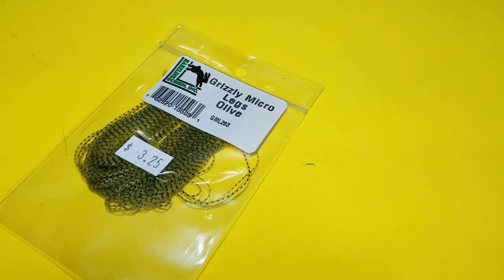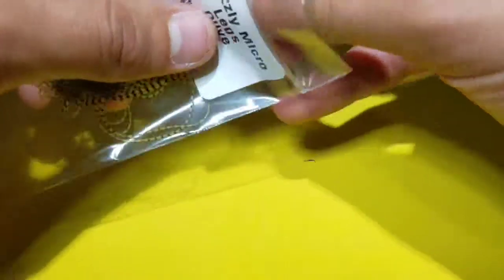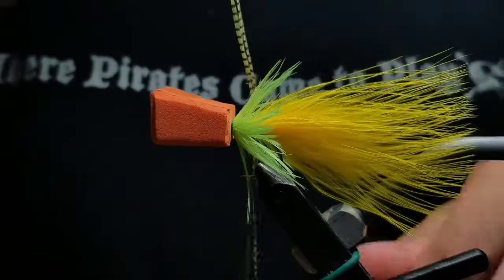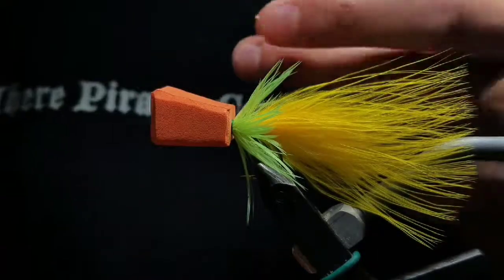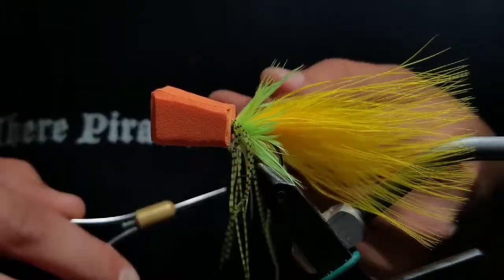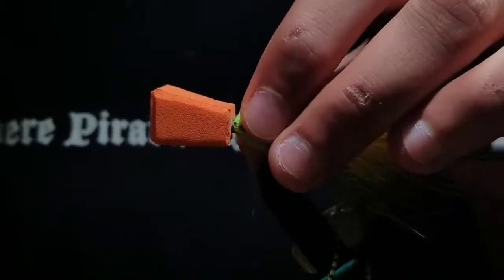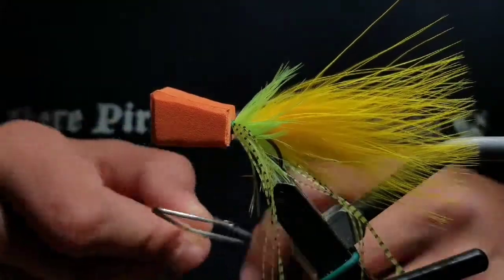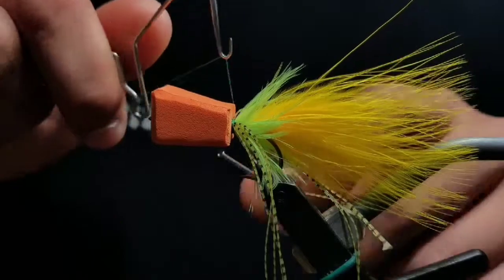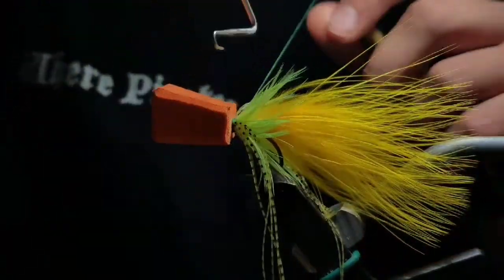Then go to some micro legs here in olive. From the bunch, grab four legs still attached at the end. Go to your fly and separate these four legs in half, leaving two clumps of two legs. Fold one clump of two legs over the thread and tie it on the far side — this should create four legs on the far side. Then do the same to the near side, so you have four pieces of micro legs on either side of the hook. Bring your thread in front of those two clumps and then whip finish your thread off — a larger whip finish may be beneficial. Cut your thread off.